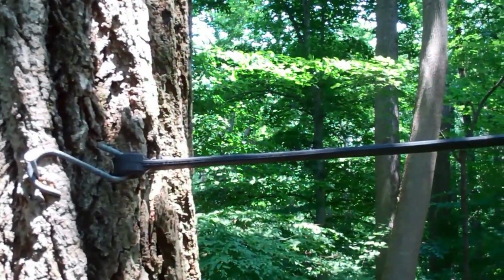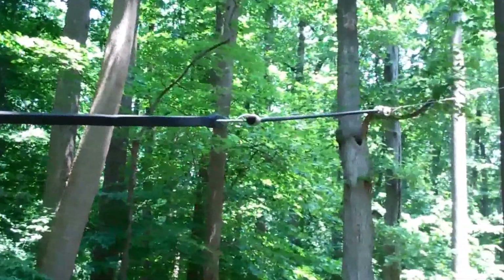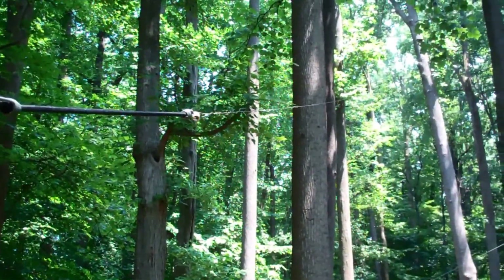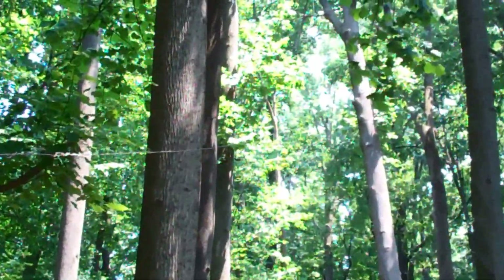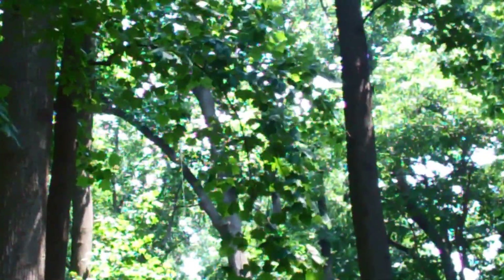Configured similarly, here's my 80-meter dipole — it's set up as a sloper. One end is probably just about 7 feet off the ground and the other end is probably about 80 feet up in the tree. I shot these up with an EasyHang slingshot.